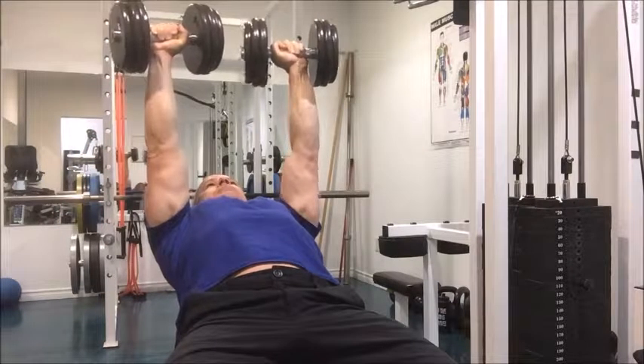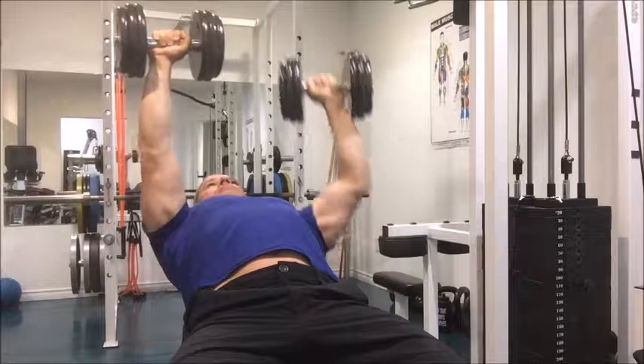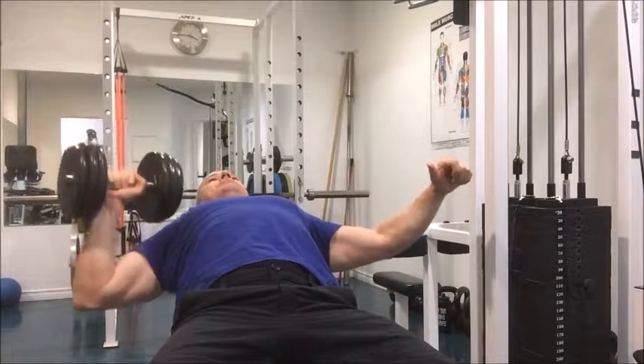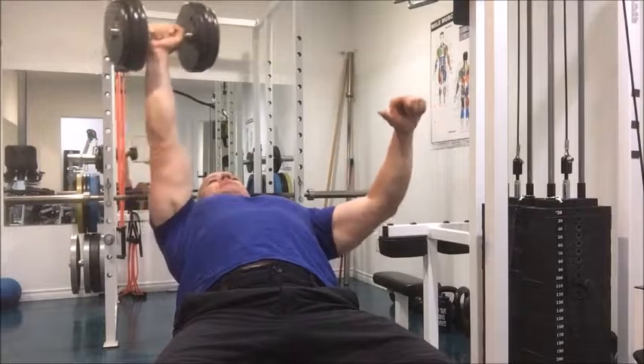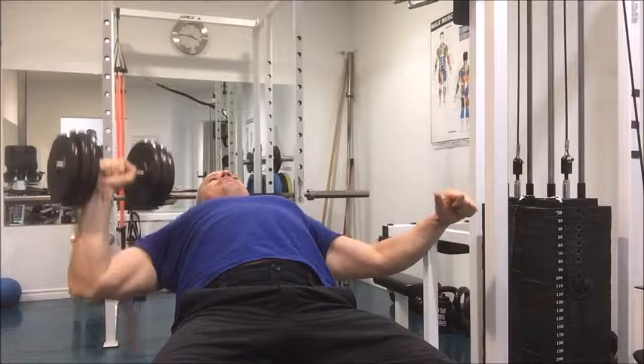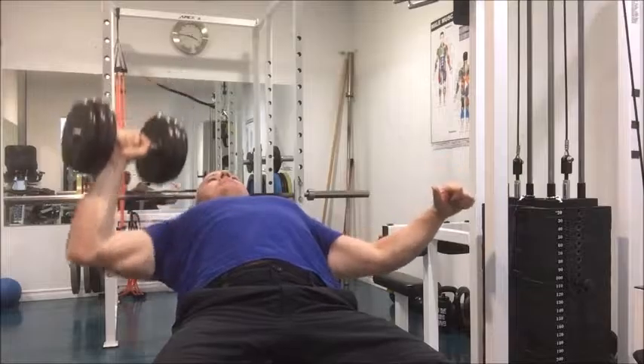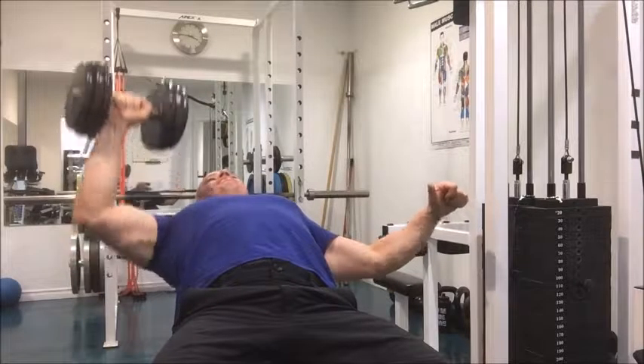Another version I like to do is a single arm version — holding one dumbbell up over your face with your arm out to the side or on your hip, then bring that dumbbell down to your shoulder and press back over your face with control. Here are a couple of variations for you.